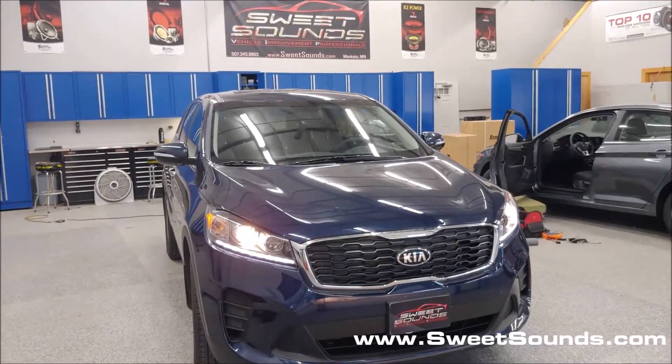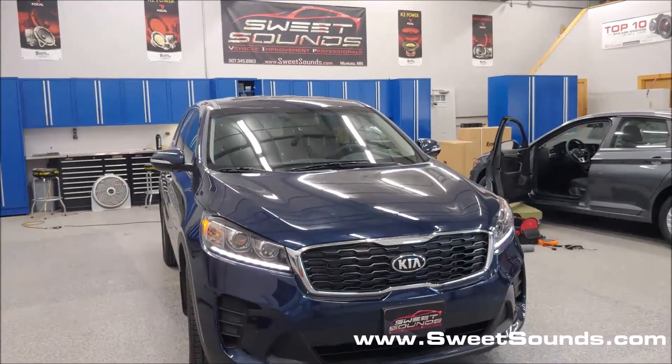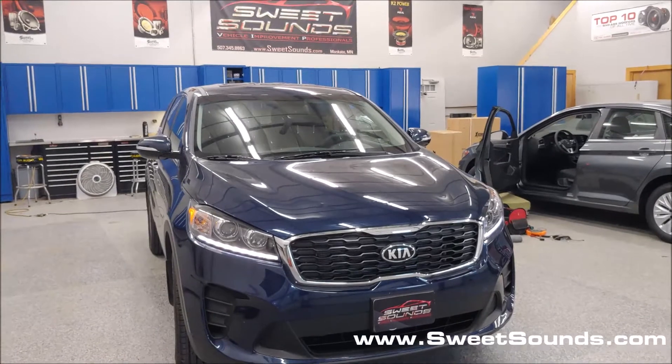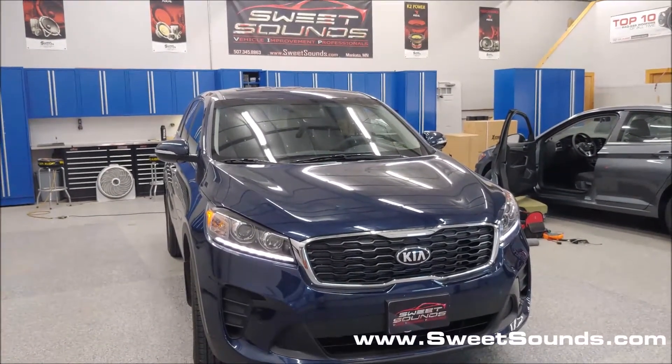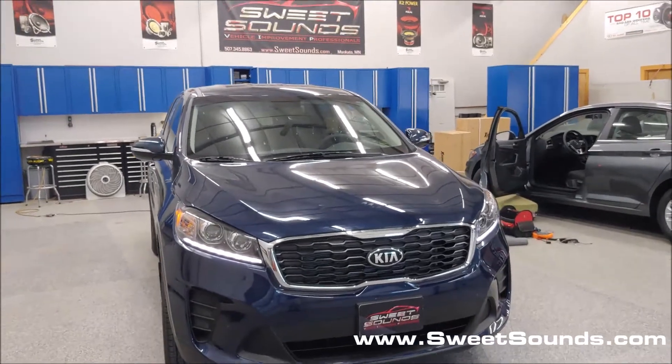This video is going to be a little bit different than most of the ones we do, because I actually want to show off how we go about testing the vehicles after we're done working on them to make sure everything is functional before you come to pick up your vehicle.